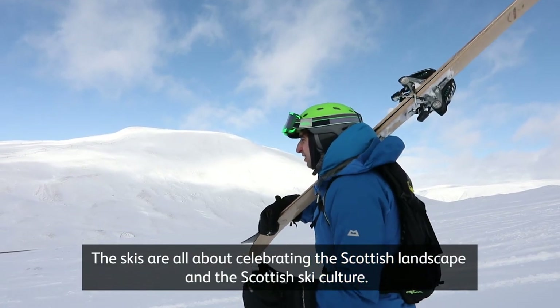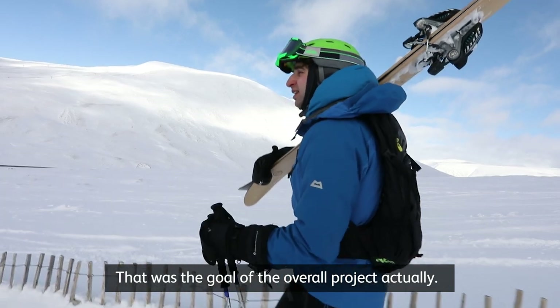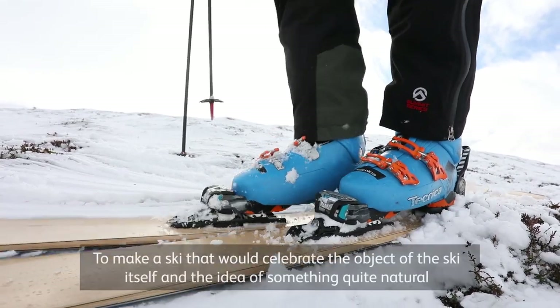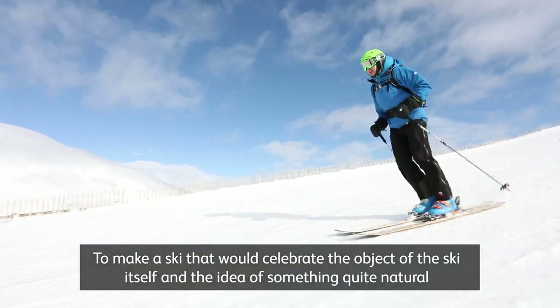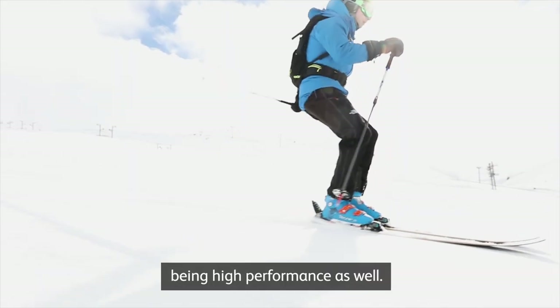The skis are all about celebrating the Scottish landscape and Scottish ski culture — that was the goal of the overall project. To make a ski that would celebrate the object of the ski itself and the idea of something quite natural also being high performance.